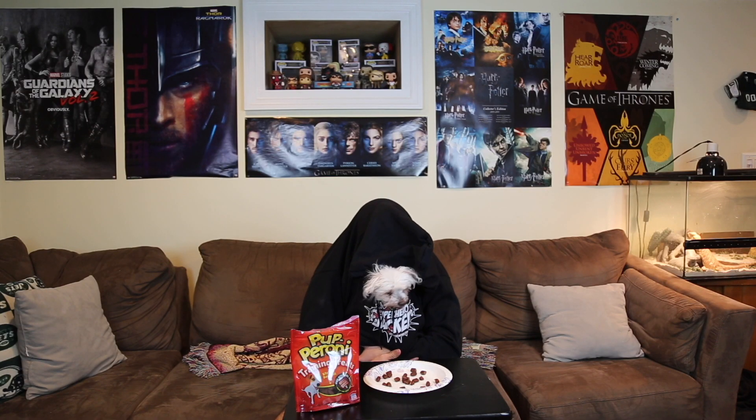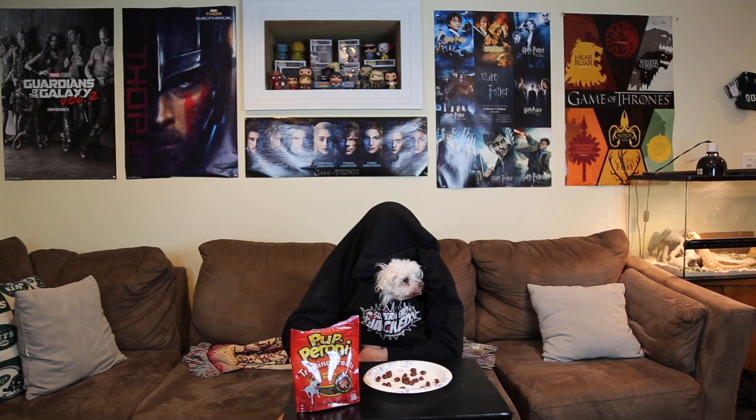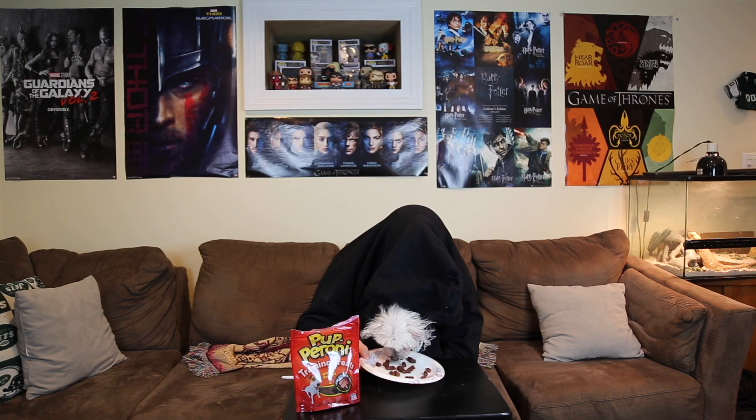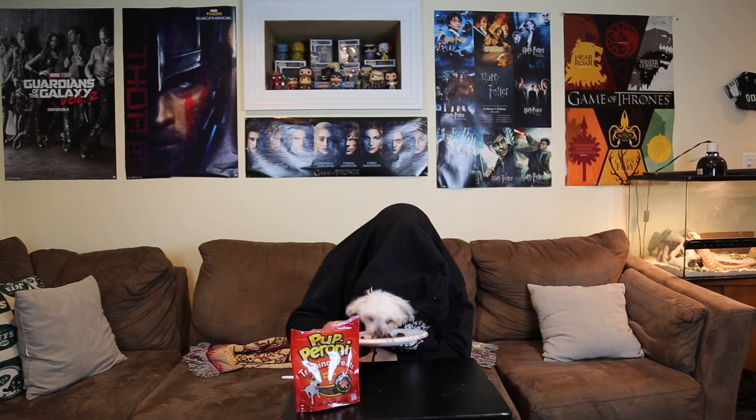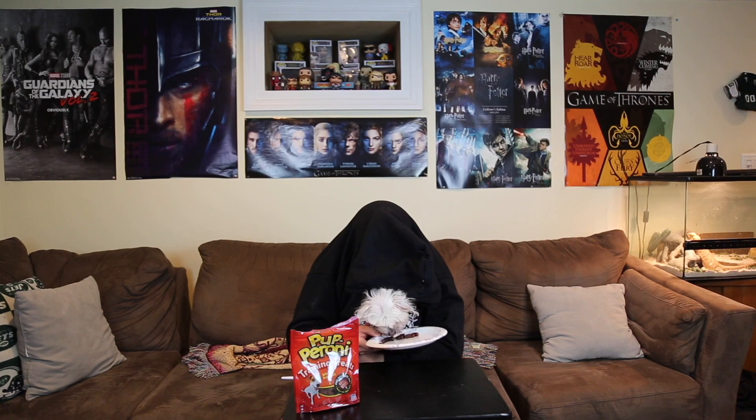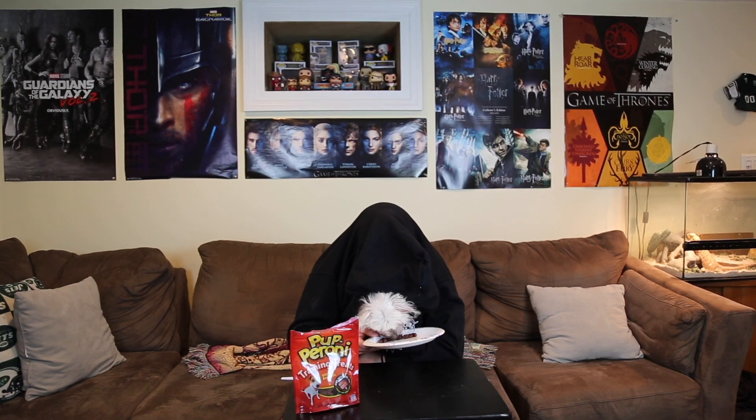Hey guys, I love pepperoni and if you subscribe to the channel, like the videos, and check out the links below, I'll get to eat more pepperoni — because I'm a puppy and I love pepperoni. Please, please, get me more pepperoni. Oh yes, pepperoni is so good. Please subscribe and like.